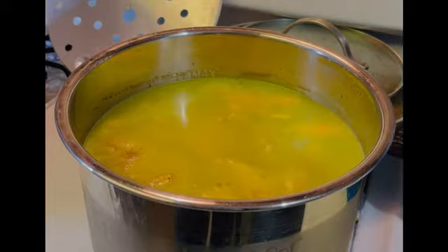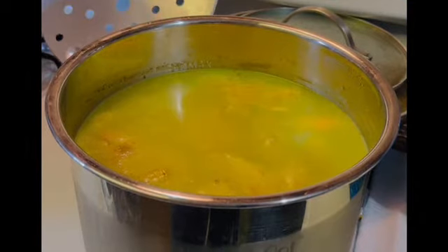Disclaimer: I have never processed a whole chicken before. This will be my first time, so you all will see the good, the bad, and the ugly. Let's hope this turns out well.